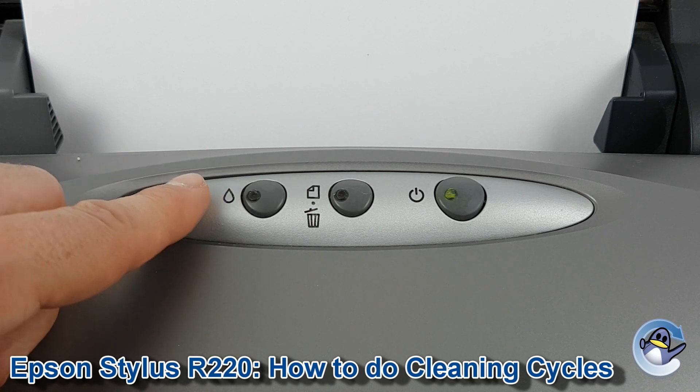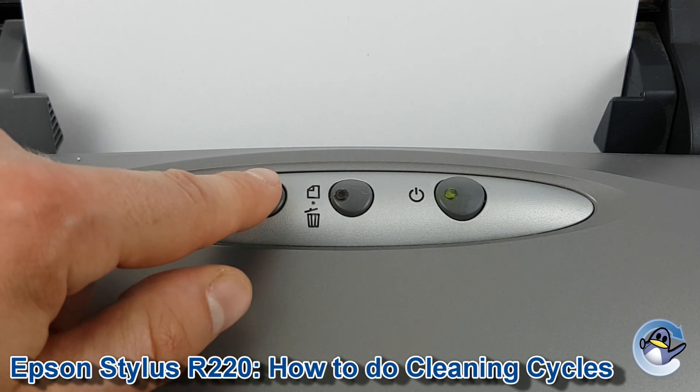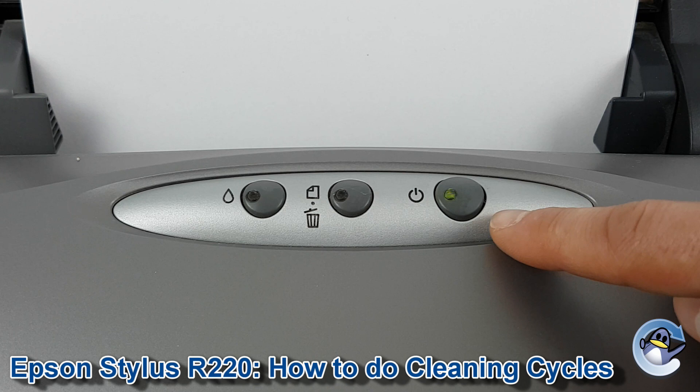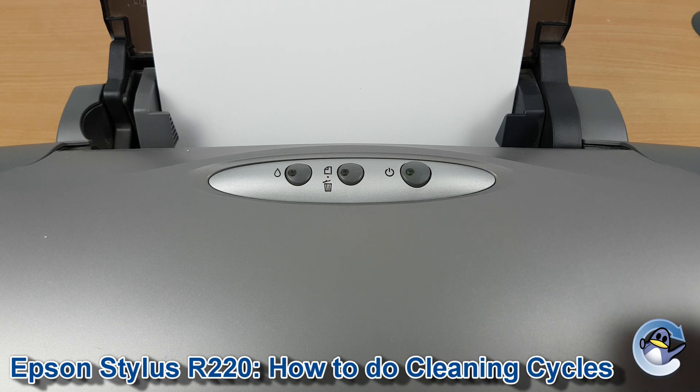What we're going to do is hold down this ink button for 3 full seconds and then release. So here we go. When we release you'll notice the power button will start flashing, indicating that it's working through the cleaning.